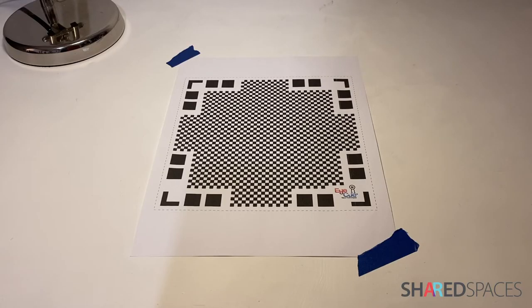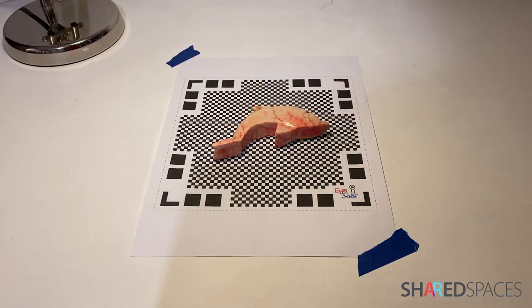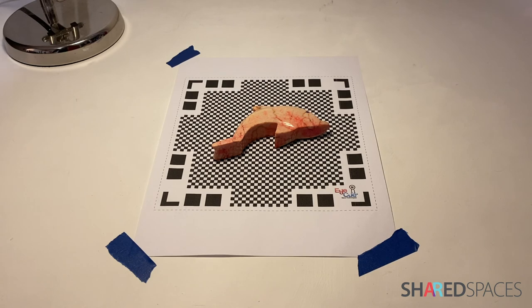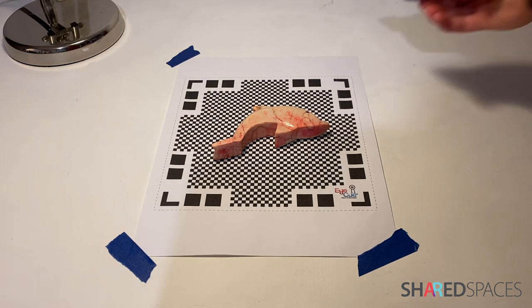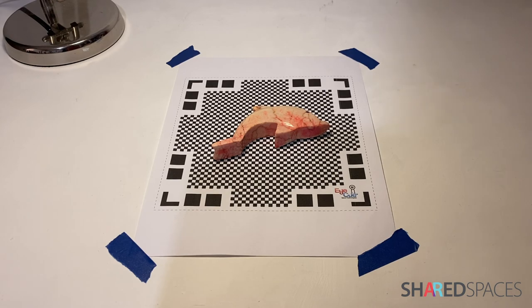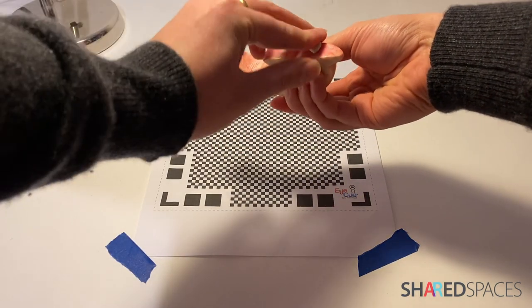Place your Scanning Mat on an even flat surface and place your object securely on the center of the mat. The mat must remain completely flat during the scanning process. Remember to tape down the edges of the mat, especially when scanning outdoors. To achieve an accurate scan, the object must not be moved during the scanning process. Be sure to place sticky tack or tape discreetly under any wobbly objects.